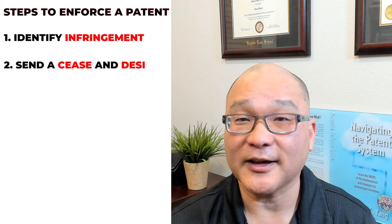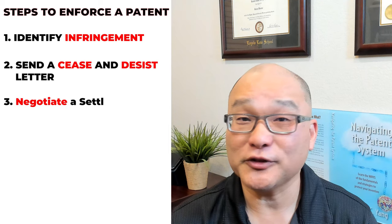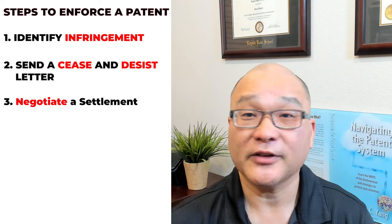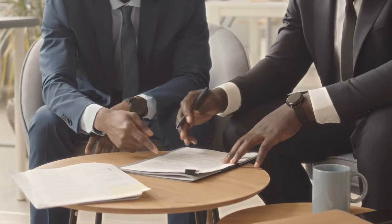Once you've determined that someone is infringing on your patent, the next step is to send a cease and desist letter. This letter serves as a formal notice to the infringing party to stop the infringing activity and come to a resolution. If the infringing party is open to negotiating, you may be able to reach a settlement that is mutually beneficial to both parties. This can include licensing agreements or other forms of compensation.